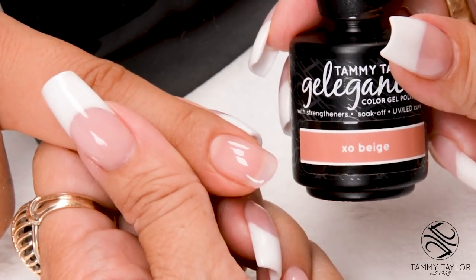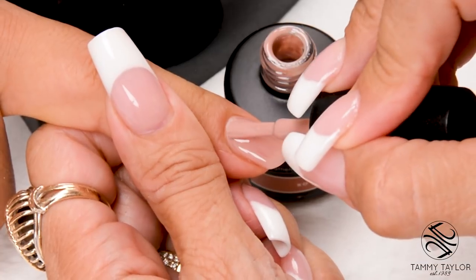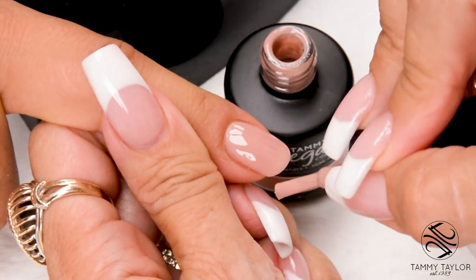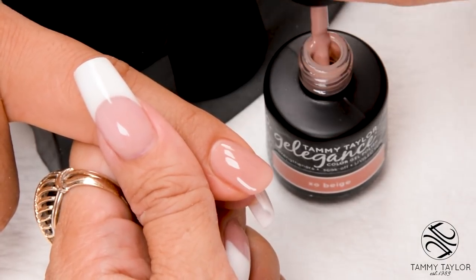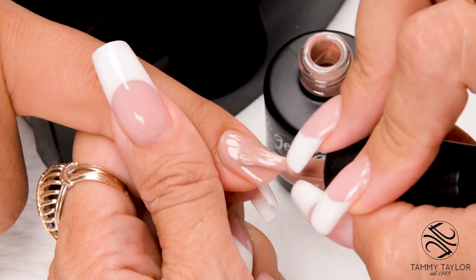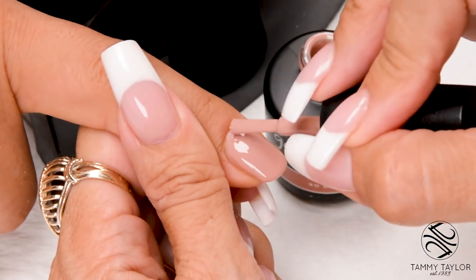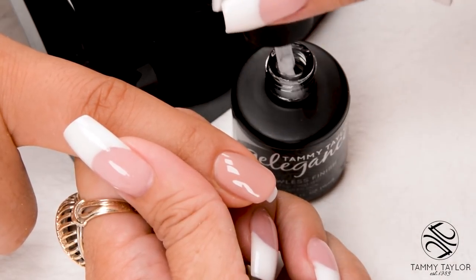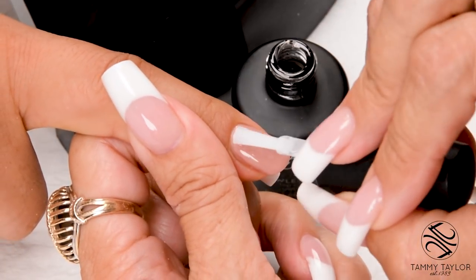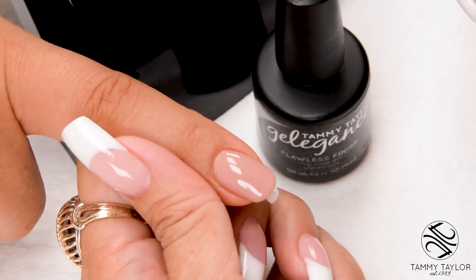I will be using EXO Beige Gel Polish. Apply in nice long strokes, cover the entire nail, and cap the tip. Cure one minute in an LED or two minutes in a UV. This color looks pretty with one coat or two coats — I'm going to apply a second coat. Nice long strokes, cover the entire nail, cap the tip. Cure one minute in an LED or two minutes in a UV. Then cure the top coat: 30 seconds in a Mighty Mini Deluxe, 45 seconds in a regular LED, or two minutes in a UV.